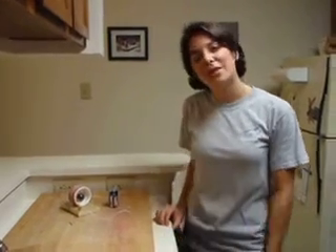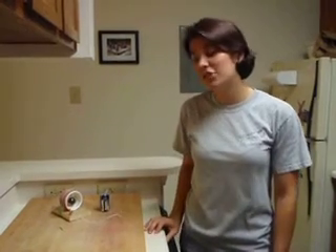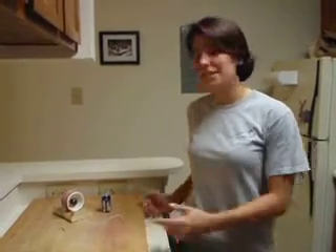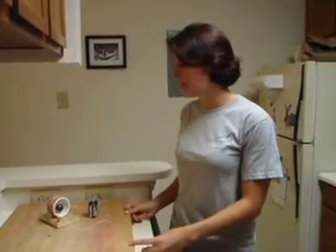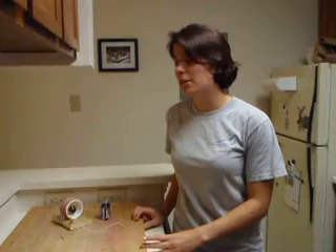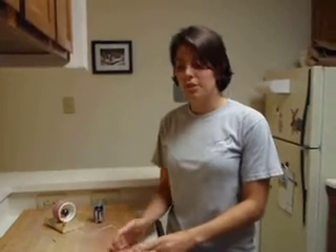Hi, my name is Monique Menes, and I'm doing the distance learning program, and I work at G. I'd like to explain to you what I did to show Ampere's Law. I built a galvanometer. A galvanometer can measure the small amount of current going through a coil induced by a magnetic field.